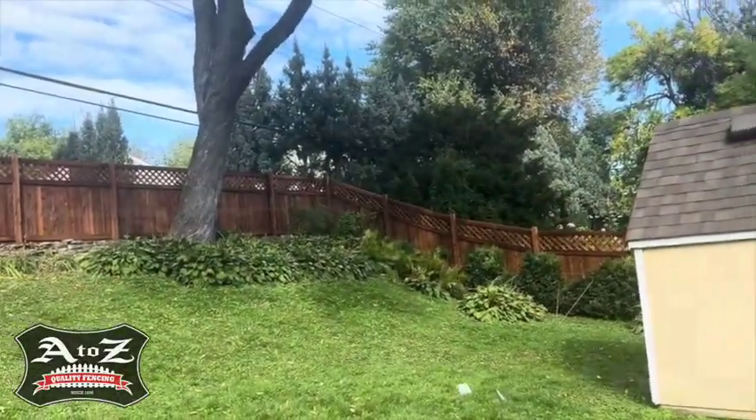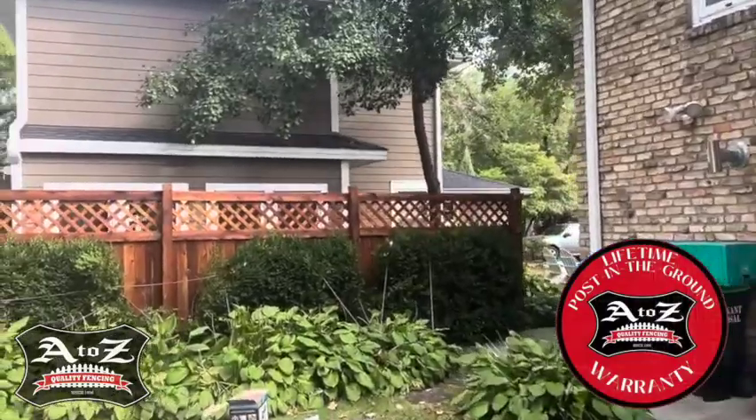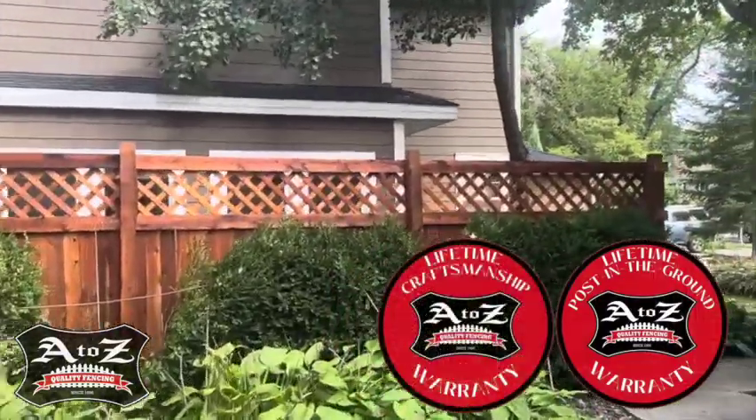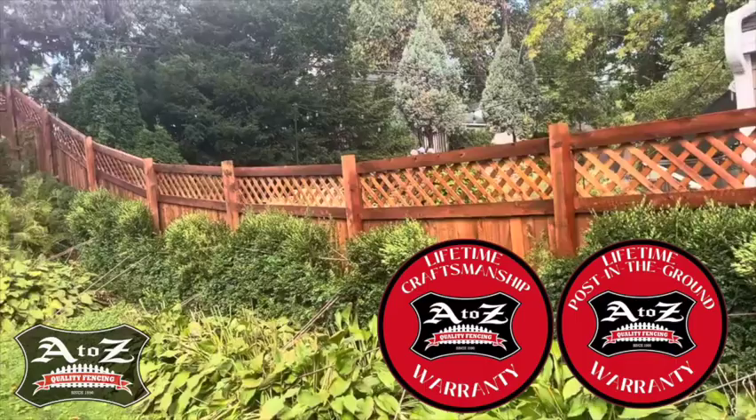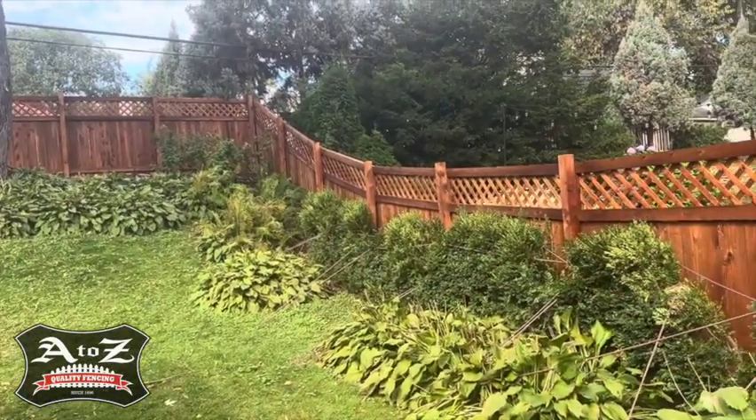If you want a company that can give you a good quality fence, one with a lifetime post in-ground warranty and a lifetime craftsmanship warranty, as well as having your fence pre-stained, call us at AtoZQualityFencing.com.